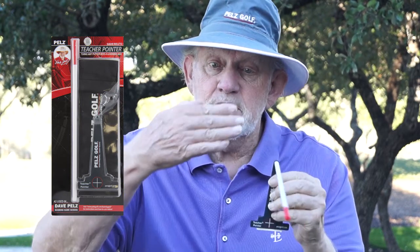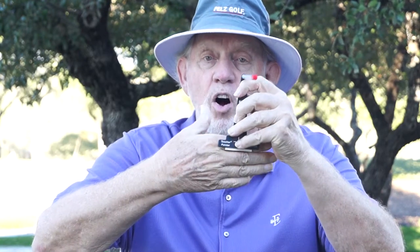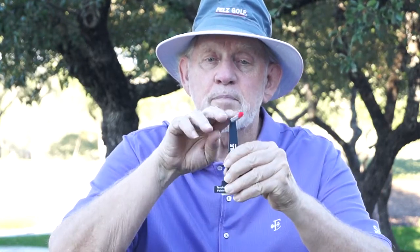Hi, I'm Dave Pelz, and this is the Teacher Pointer. Imagine this is the face of your putter — the back of my hand. You stick the pointer on the face of your putter, and the pointer shows you exactly where you're aiming.